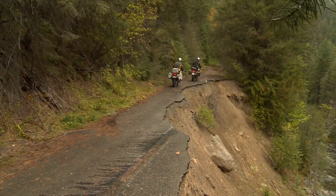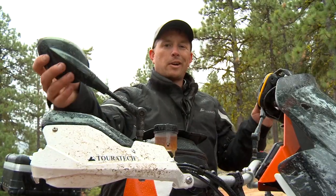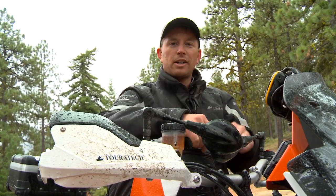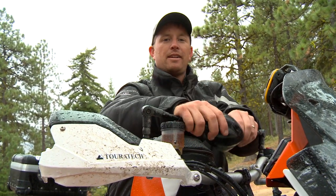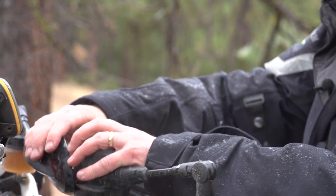Sometimes you see a road and you want to know where it goes, and once you get into that road, it's overgrown and brushy. It's great when you can just fold your mirrors in and then go through the brush, and then when you pop out and get back to the highway, you can put the mirrors back out. Touratech folding mirrors — a great option for an adventure bike.